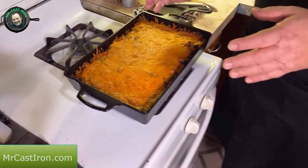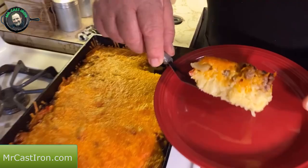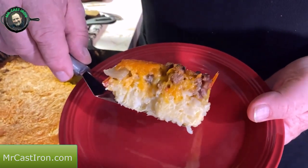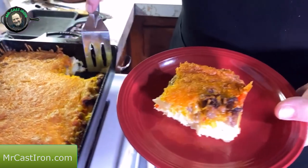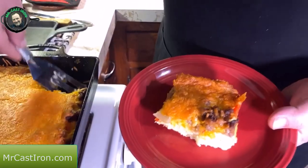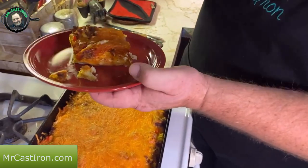This is a sausage and egg casserole with frozen hash browns. If you don't like sausage, you can always use ham or bacon — any ingredients you want. We're going to cut into this and see what it looks like. Look at that — it's cooked through and through, with a good solid firm texture. It's not runny at all. The eggs didn't stick to the cast iron because we put butter in there. Look at the crust on the side from the corner — I love corner pieces.